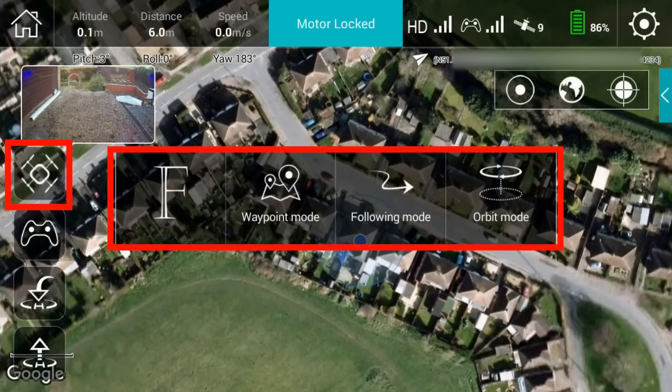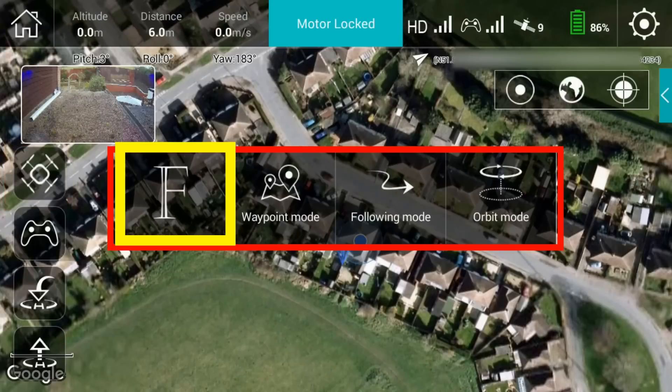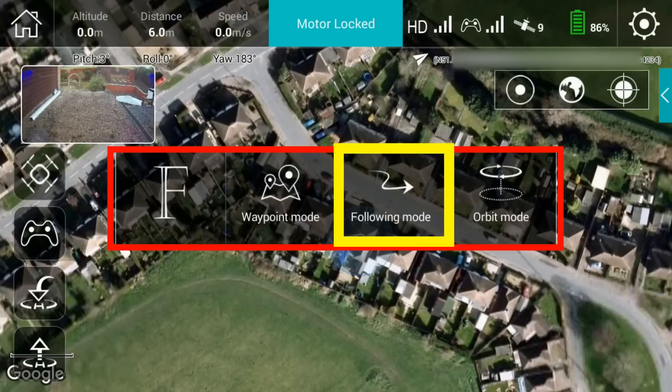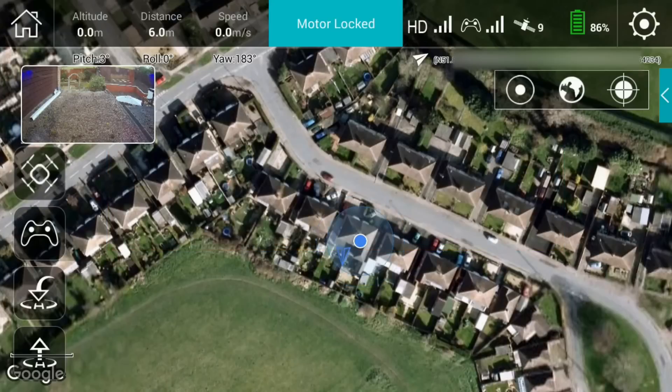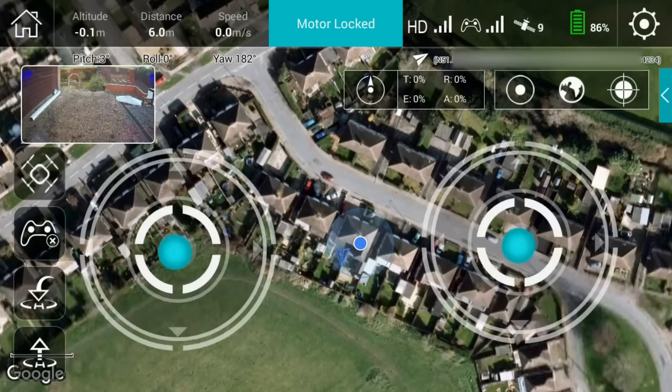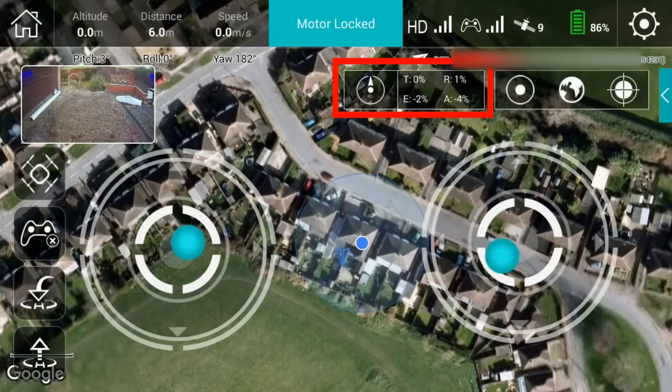Below that we have the quad icon — click on that and it gives you the flight mode functions. F is normal flight mode using the joysticks, then there's waypoint mode, follow me mode, and orbit mode. The waypoint mode and orbit mode are new additions not found on the previous model, though you could fly orbit mode manually. The next icon down is the little controller, which switches between on-screen control sticks and normal pinch-and-squeeze navigation.